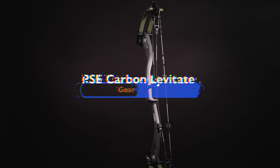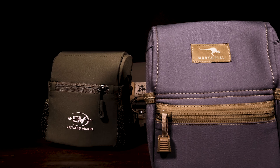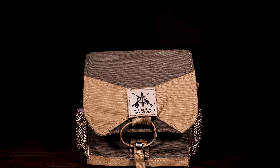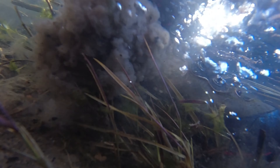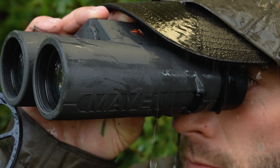The PSE Carbon Levitate Gear Review. Our adventures and our lives depend on equipment to perform, so we put gear to the test and share the raw truth no matter the results.